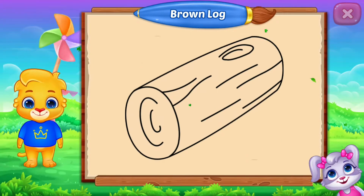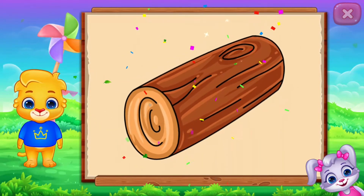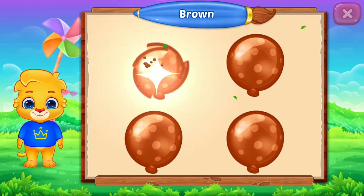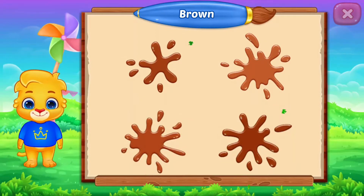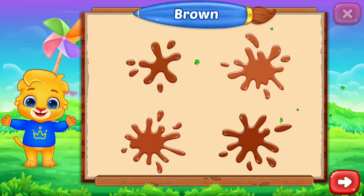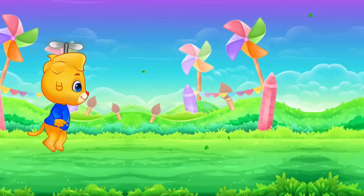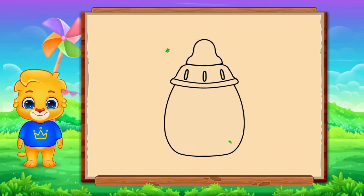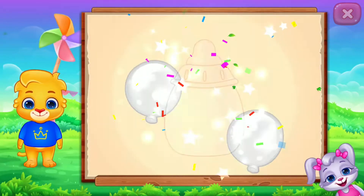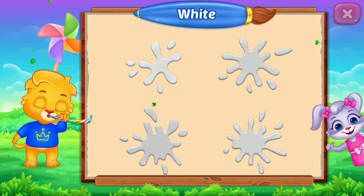Fill the color brown. Brown log. Brown, brown, brown, brown. Good job!